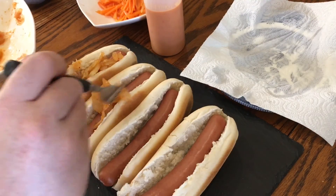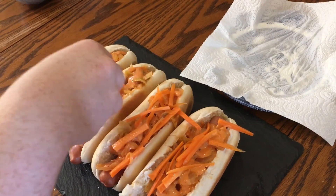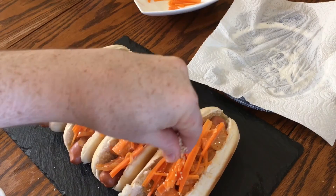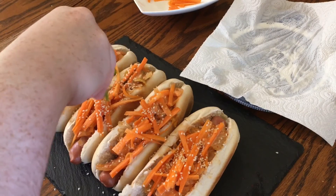Then divide the kimchi between them, drizzle over the spicy sauce, and add the now-drained carrot or carrot ribbons if you're using them. Sprinkle over the toasted sesame seeds and spring onion, and dig in.